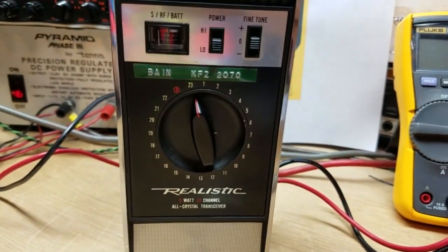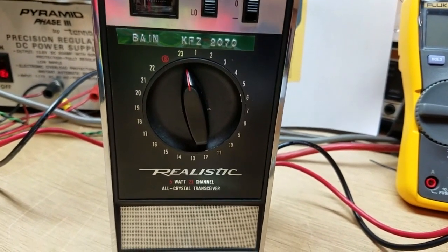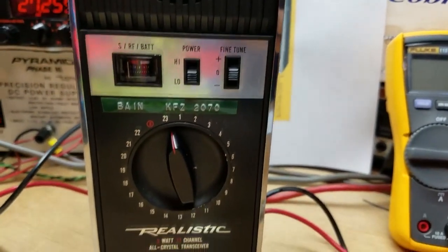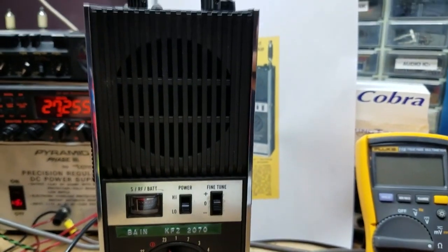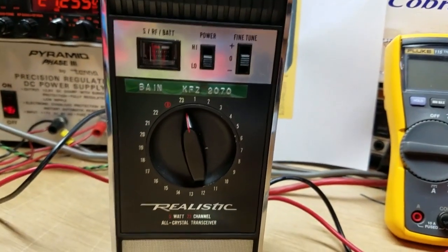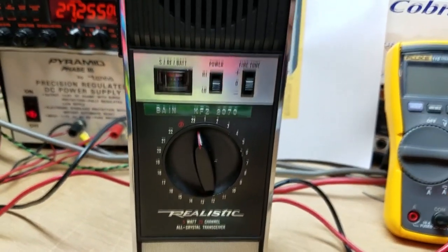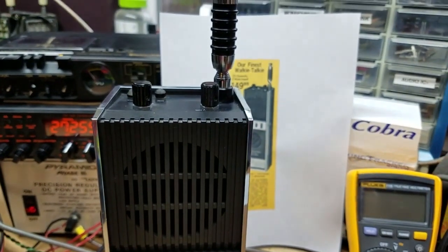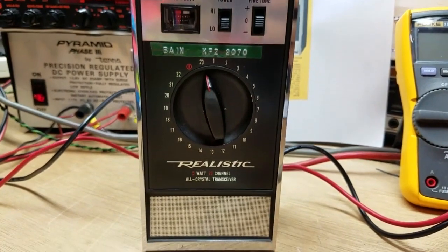There you go, guys — the Realistic TRC-101B. I really wanted to go over that dual conversion receiver thing, because that's just really, really nice to have in a walkie-talkie like this. They're just not static monsters, and you can really pick a signal out of the woodwork with this thing. So that's pretty much it. Did you have one of these back in the day? If you did, what did you use it for? Do you still use the one you have now? Let's have a little conversation about this — leave comments down below. I'd appreciate that. Please don't forget to subscribe. Like this video if you think it didn't really suck.